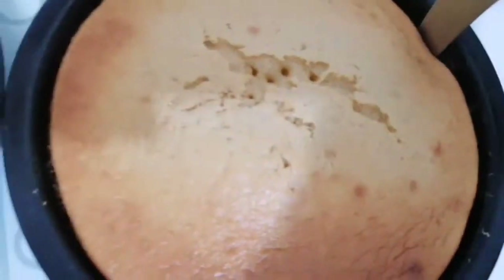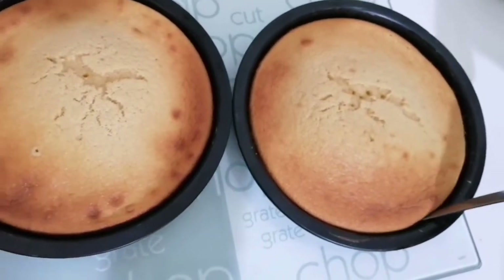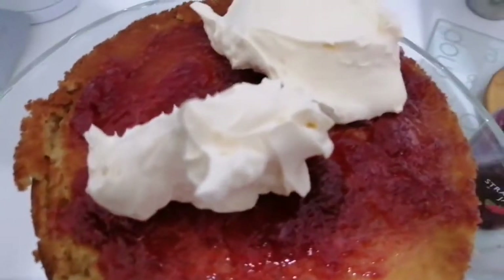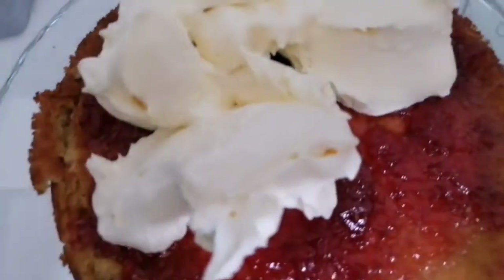We're just going to allow these to cool down, then spread the cream — you can use as much or as little as you like.